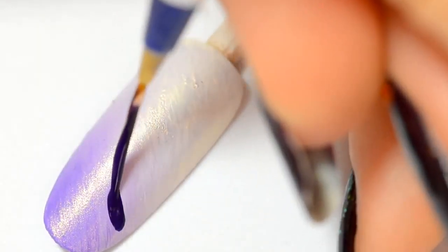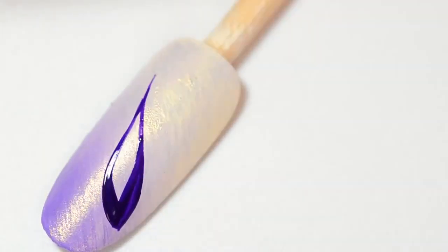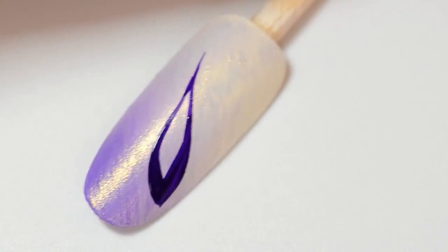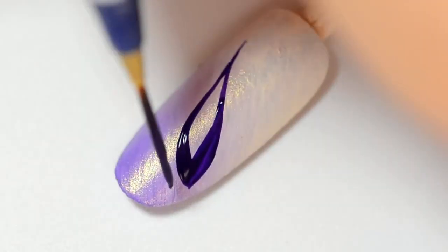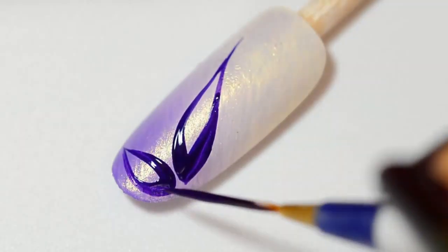Now let's work on the nail art. You'll need a normal liner and purple paint. And you can use, of course, the liner's polish. You can also use nail polish. Both are good.